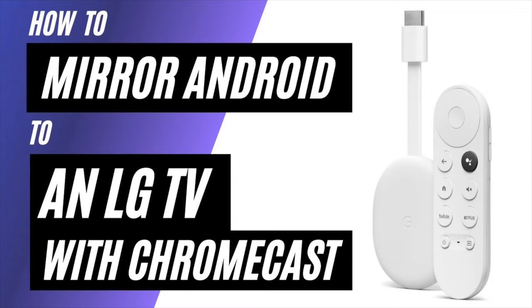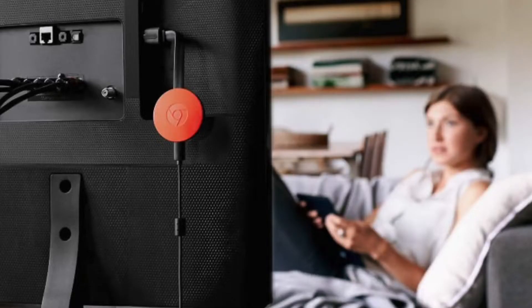In today's tech video, I'm going to show you how to mirror your Android phone to an LG TV using a Chromecast. So after you have your Google Chromecast all set up, make sure that your phone and your Chromecast are on the same Wi-Fi network and follow these steps here.